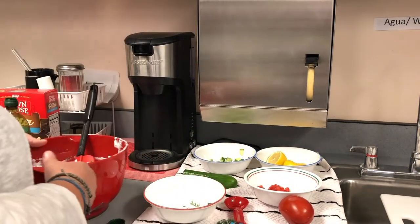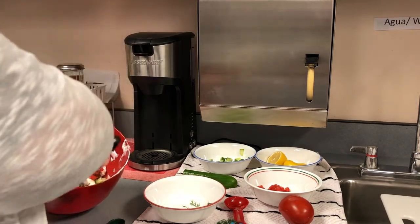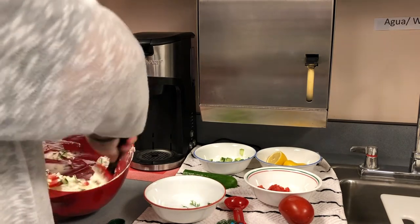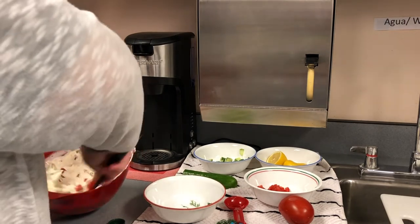You don't want to use the mixer when you're mixing the vegetables in or else you'll squish them. So we're just going to carefully fold everything in together. That smells so good — that dill just smells delicious.